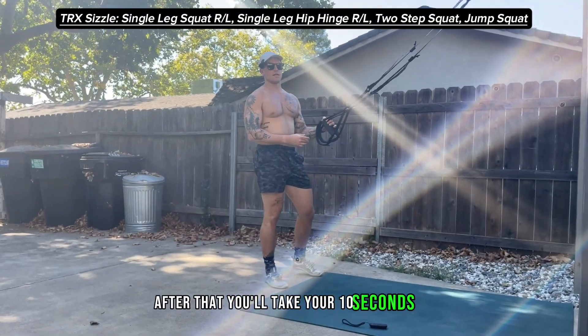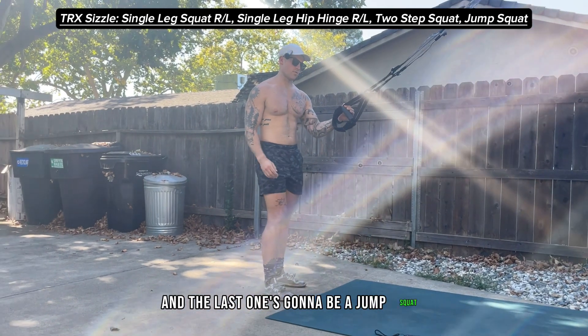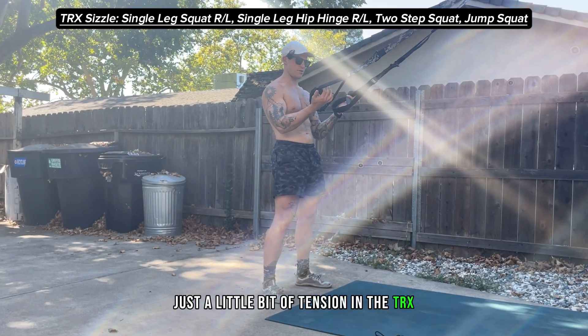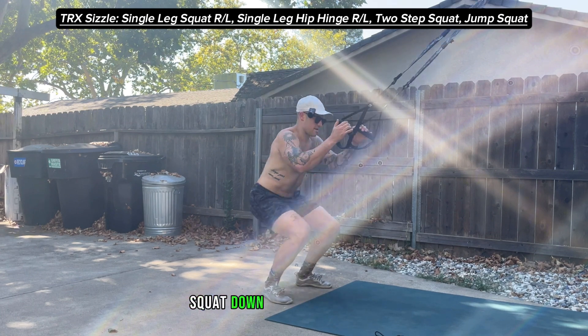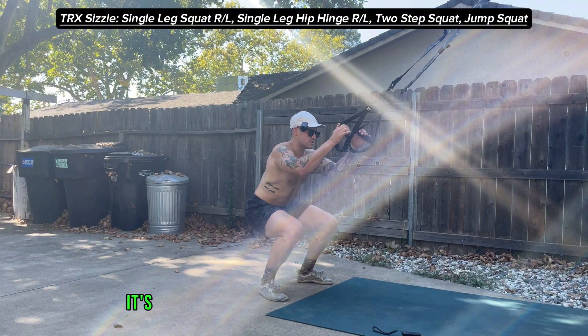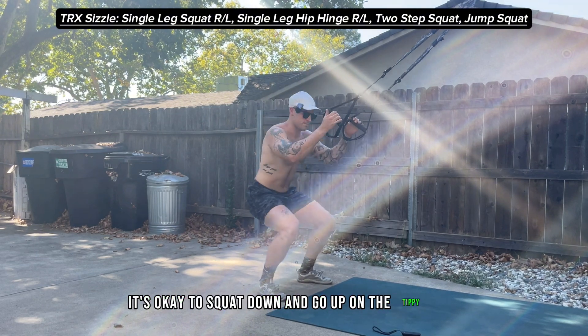After that you'll take your 10 seconds off, and the last one's going to be a jump squat. Just a little bit of tension in the TRX, not too much — squat down and then explode up. If this isn't in your bag, it's okay to squat down and go up on the tippy toes for the full working set.